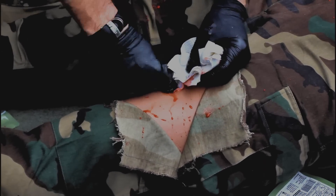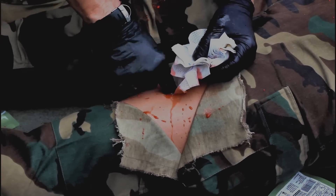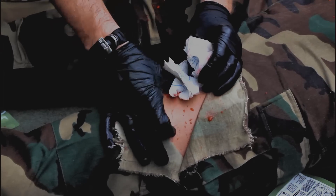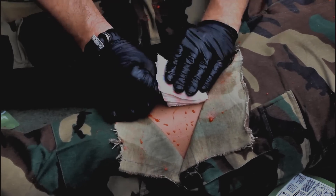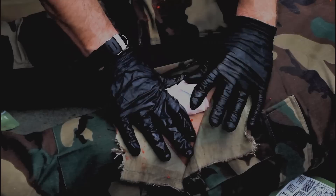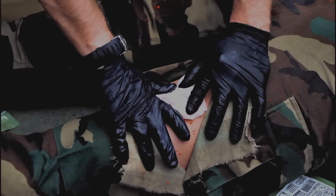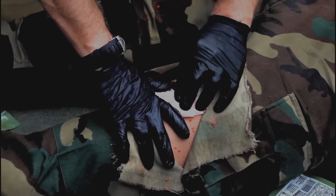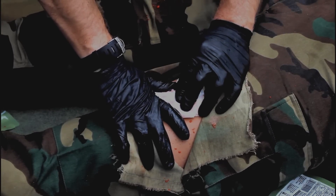Excess pooled blood should be swept away, the point of bleeding should be visualized if possible, and a fresh combat gauze should be packed into the wound consistent with the product instructions. Remember that once the new combat gauze is packed into the wound, you must still apply at least three minutes of pressure before proceeding with the application of a pressure dressing.